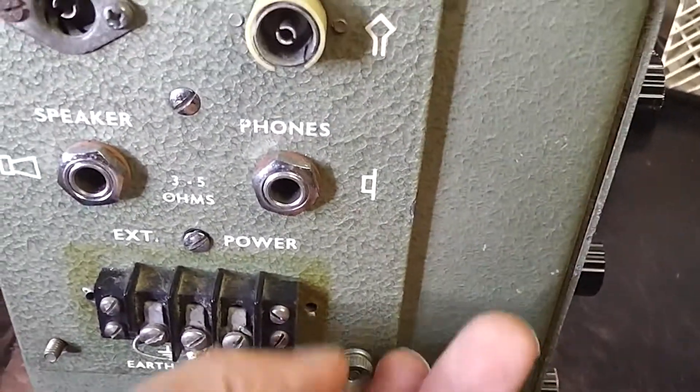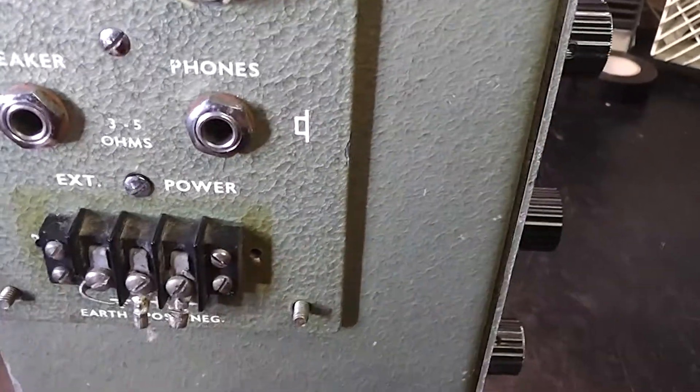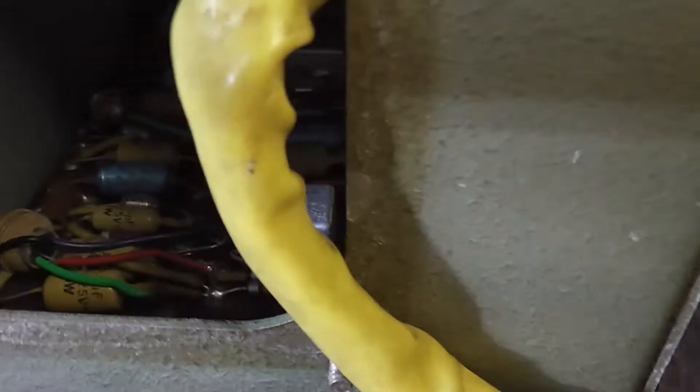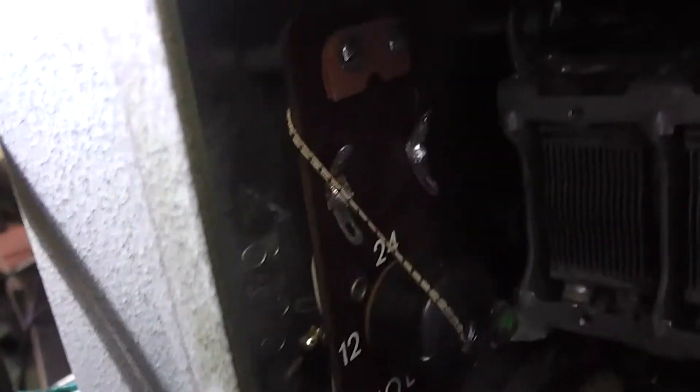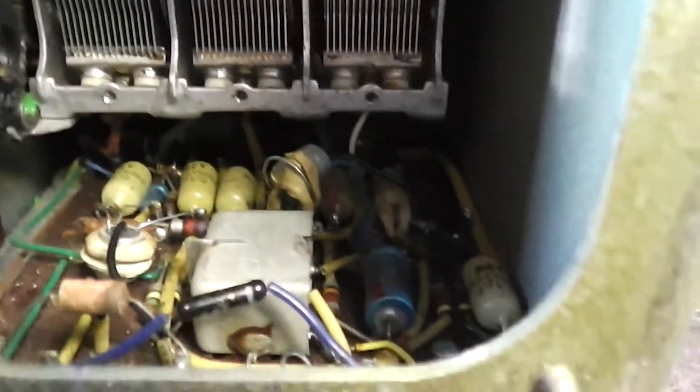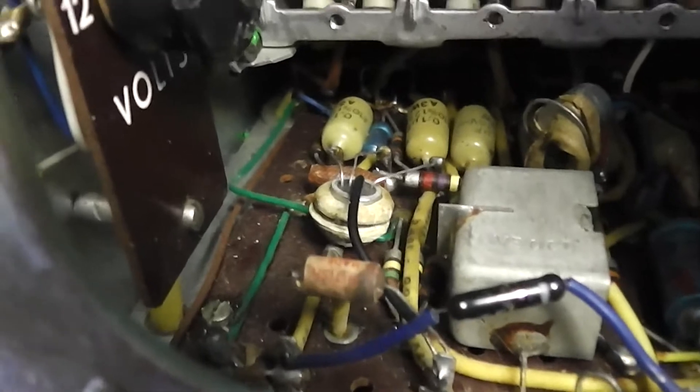Let's have the cover off and have a quick peep inside. Interesting design. It looks like it's full of four-legged tin whisker shorts — not so good. Just removed the battery box and there's a voltage switch set to 12 volts, there are some hefty resistors there, and some more four-legged short circuits.